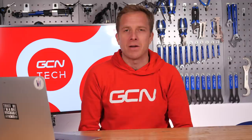Welcome back to another episode of the GCN Tech Clinic, where we try and solve your bike-related problems. If you've got a tech issue which has been plaguing you and you just cannot fix it, leave it down there in the comment section below, and I'll do my very best to try and solve it in an upcoming episode. Let's crack on.